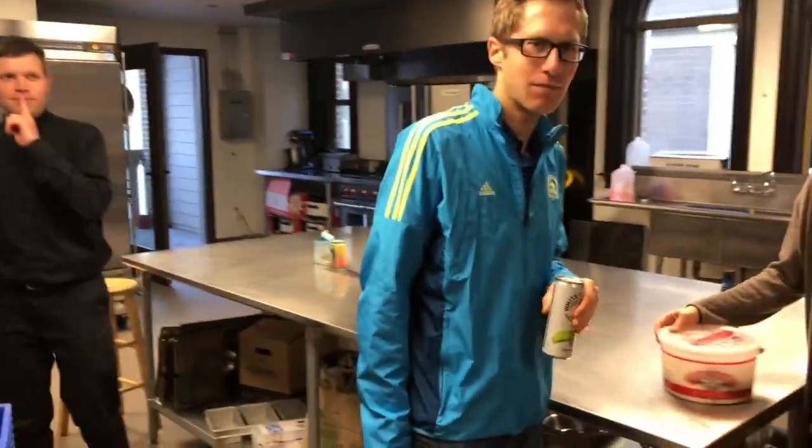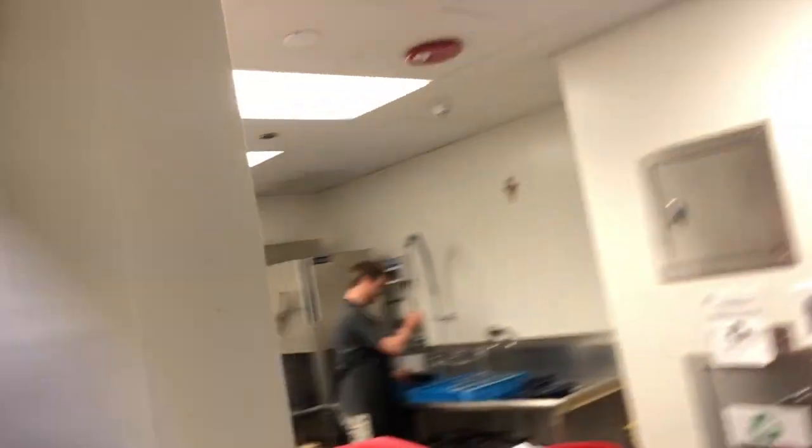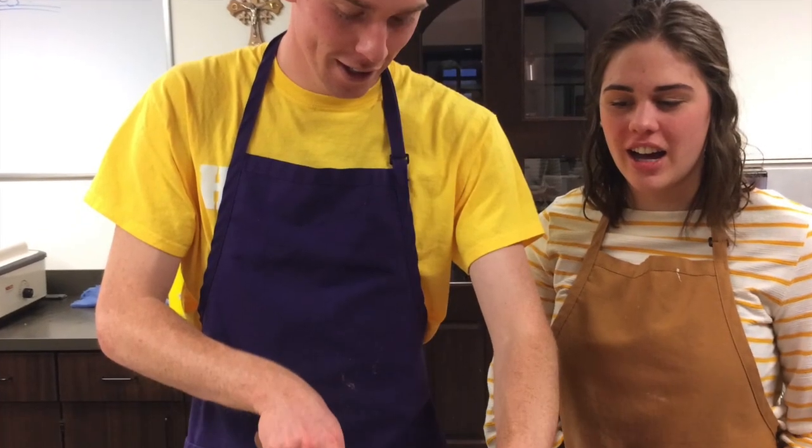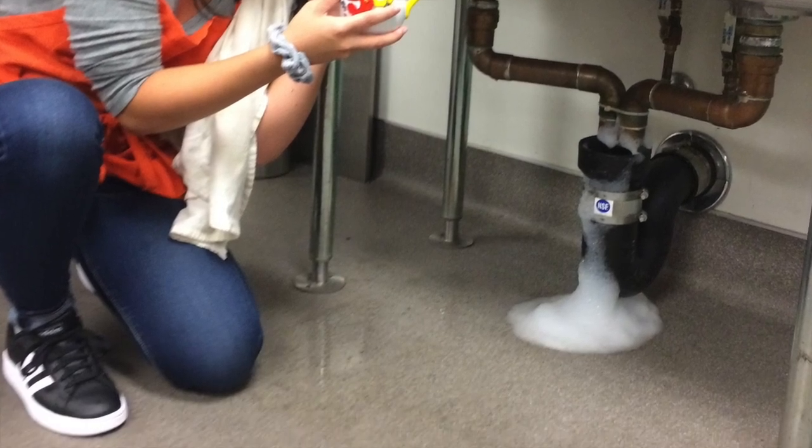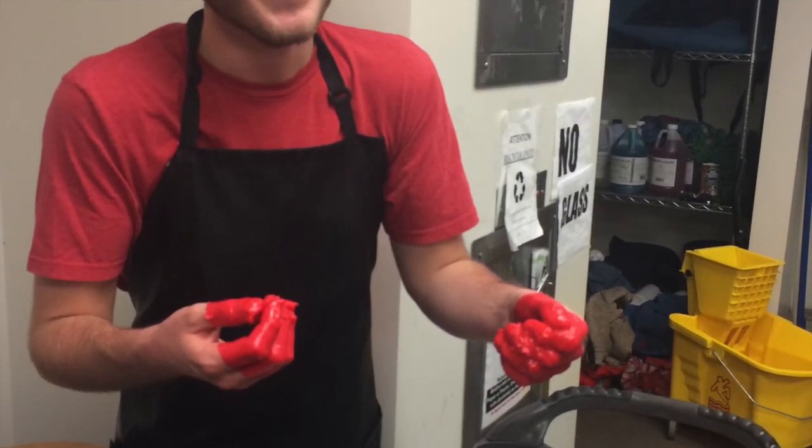Here's Father Luke shushing us. Father Luke! Father Luke! Are you shushing us? No words, Chris. Just this. Shh! Shh! Thank you.